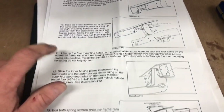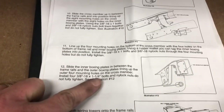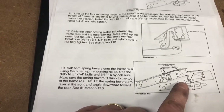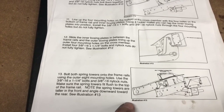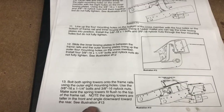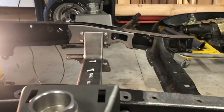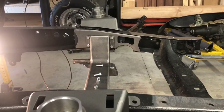Step twelve: using the one-and-a-quarter inch bolts, I put the spring towers on. Make sure, as the instructions say, that the spring towers are taller in the front and angled downward toward the rear. You can see how it angles downward on the other side there.